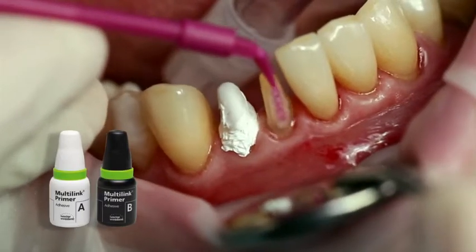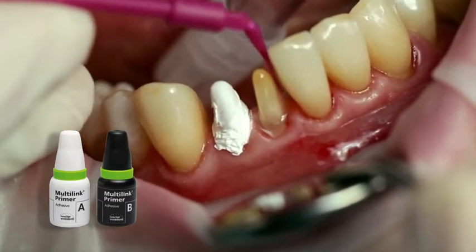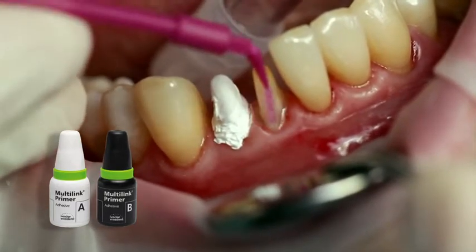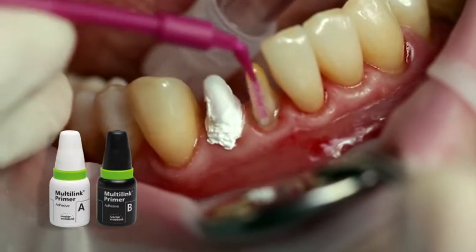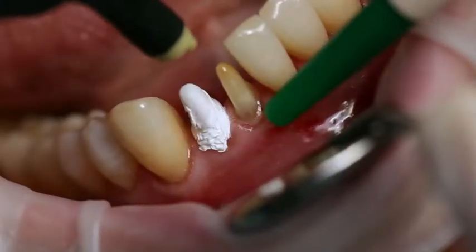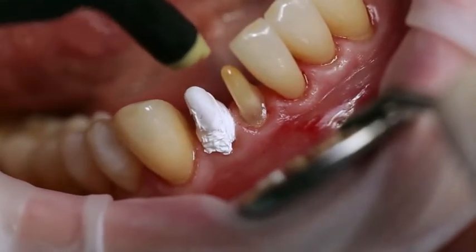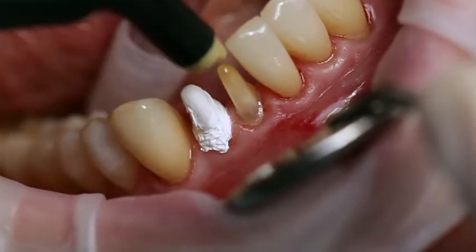Apply the mixed Multi-Link Primer AB onto the entire bonding surface using a microbrush and scrub it for 30 seconds. Start with the enamel surface. Disperse excess Multi-Link Primer with the stream of air until the mobile film disappears. The primer is self-curing and no light curing is required.